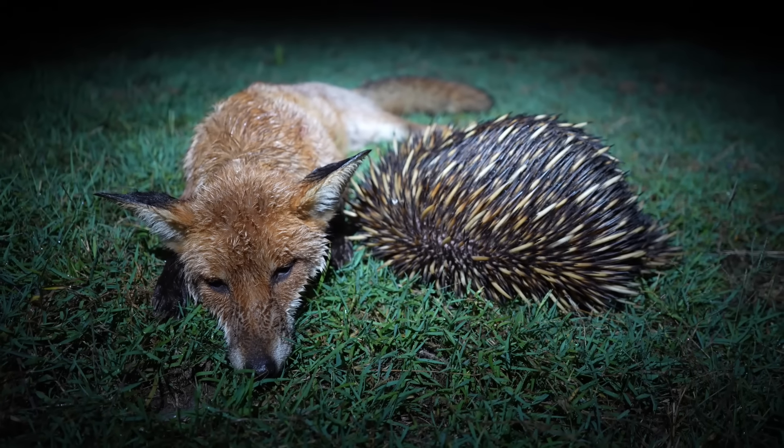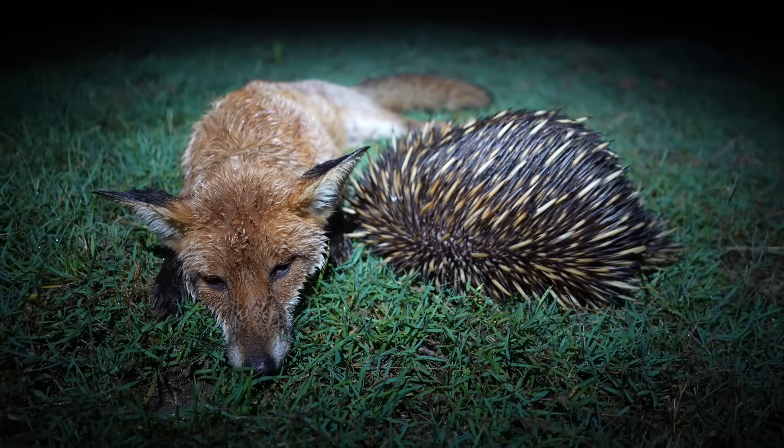The echidna's fine, but the fox — he's not doing so well anymore.